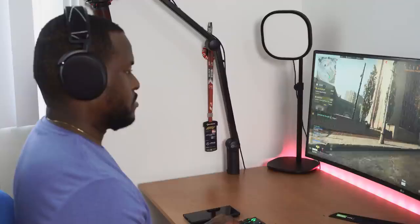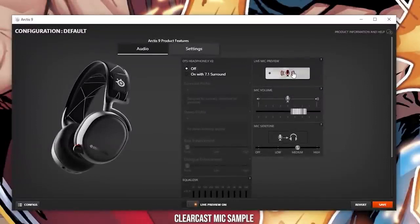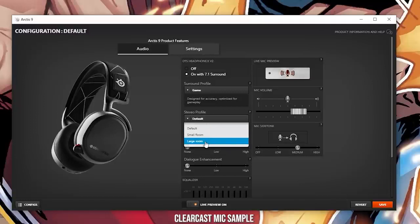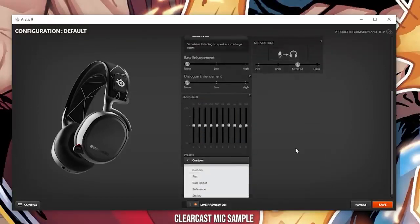On PC, there's software that allows you to customize your gaming listening experience. Looking at the software for the Arctis 9, it's really straightforward. You've got your audio settings where you can enable DTS Headphone:X 2.0 for surround sound. Your profile options include game, studio, or cinema, and stereo profiles of small room or large room. You can also do bass enhancements, dialogue enhancements, and there's a full equalizer you can customize — I usually keep that flat.